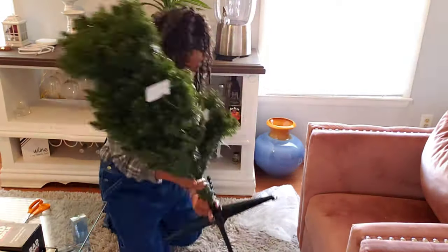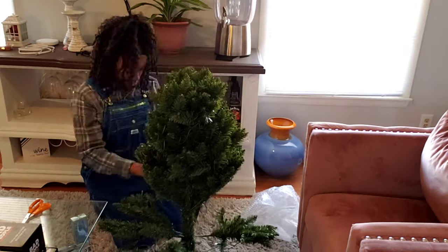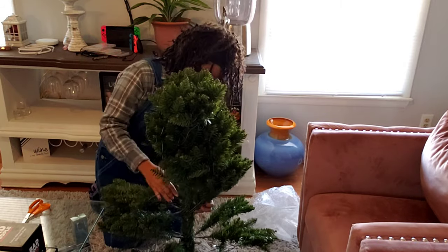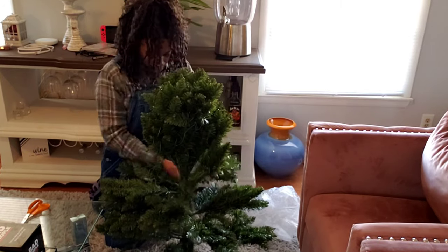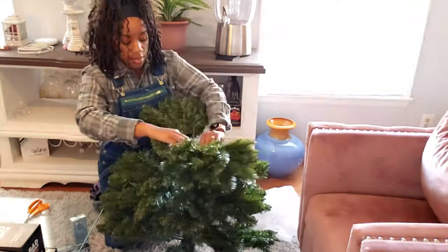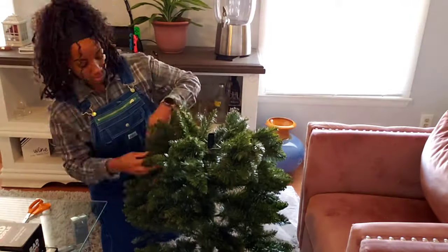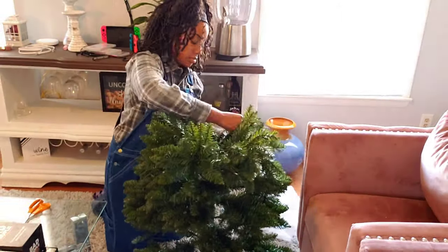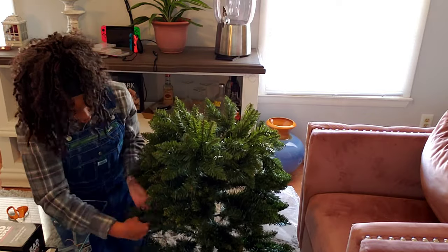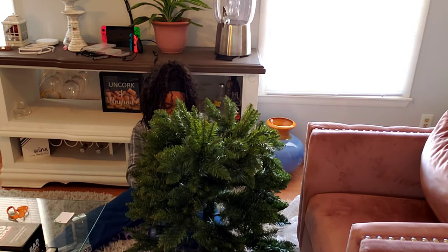Merry Christmas! Happy Holidays! Tis the season to be jolly, and it's also the season to decorate the hell out of my house. I have so much fun doing Christmas decor — you can really just be as elaborate as you want. I am so dramatic with my decorations. Literally, I have eight Christmas trees. You just cannot be not dramatic with eight Christmas trees. So this is one of the eight.